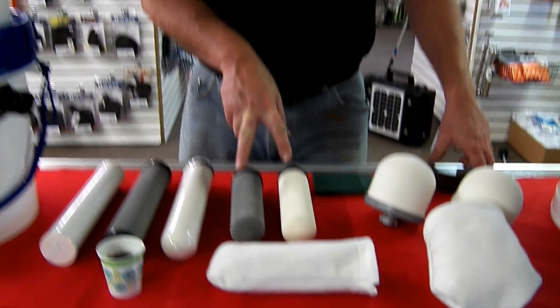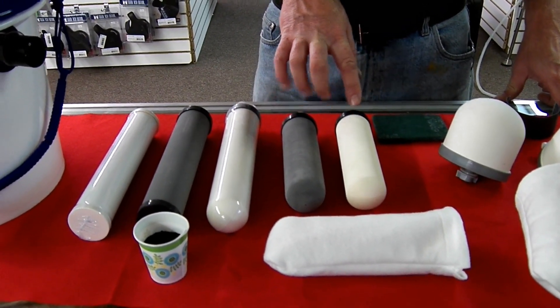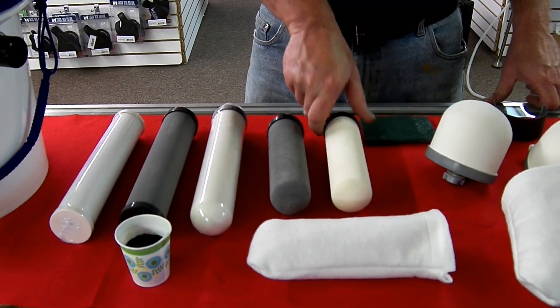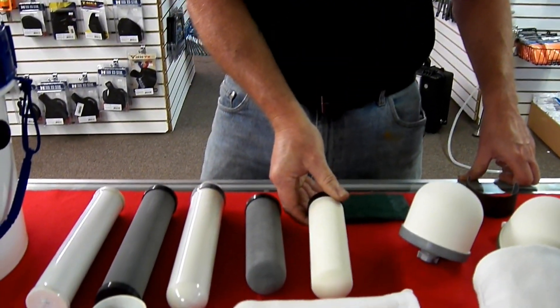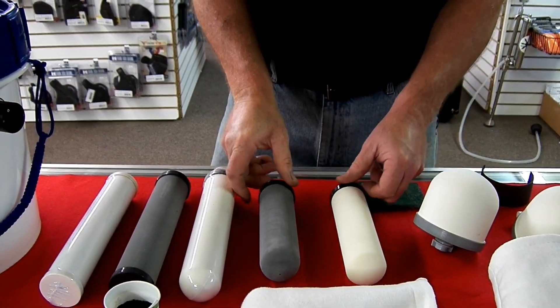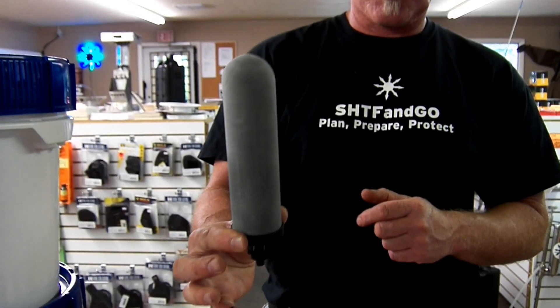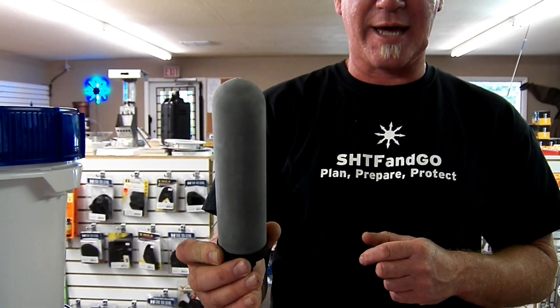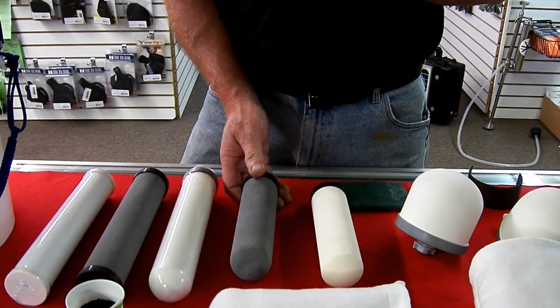Next in our lineup we move into the candle style filters. These are seven-inch candles. This is a silver impregnated seven-inch candle with active carbon inside. Next in our line is a 0.2 micron filter called a carbon black. The difference between these two filters — this is 0.2 micron, and this is 0.2 micron.